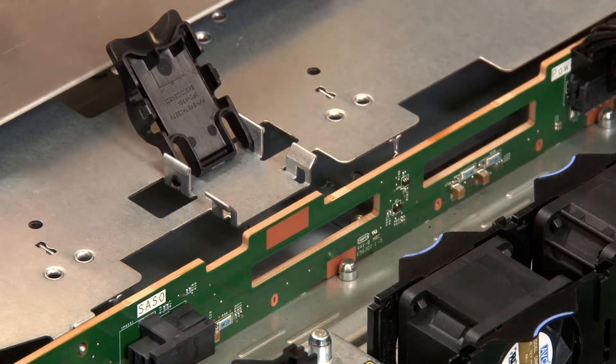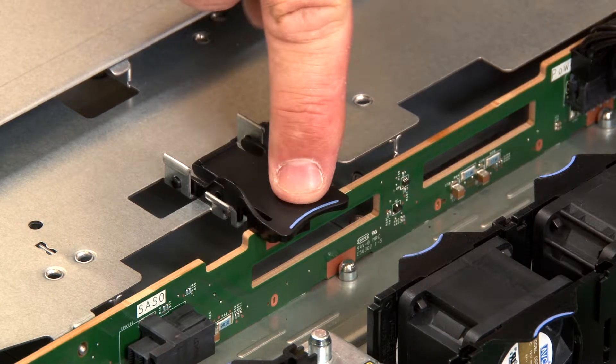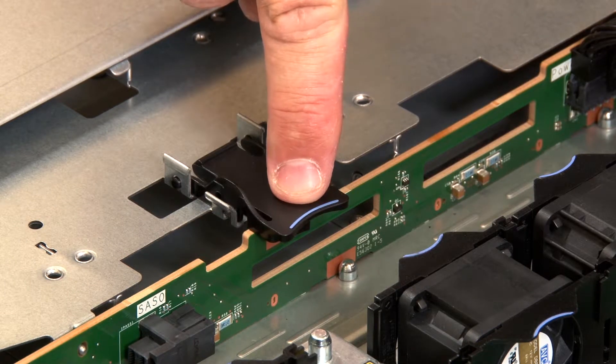The backplane will be secure once the blue touchpoint pins connect with the chassis corresponding mounting holes.